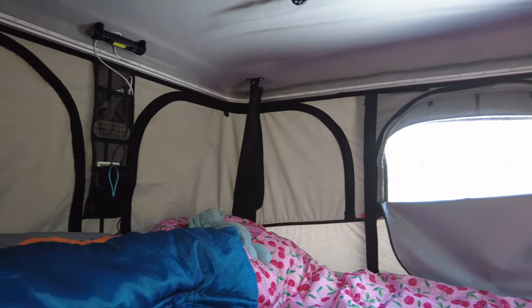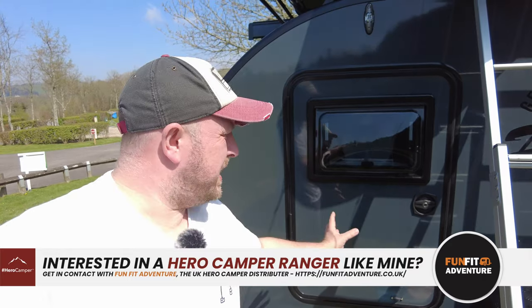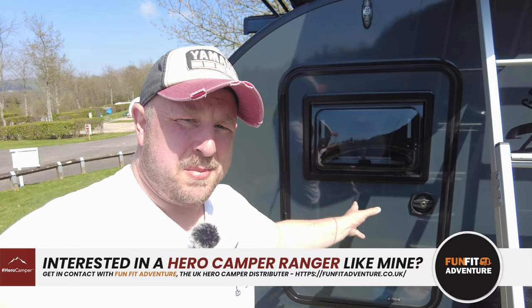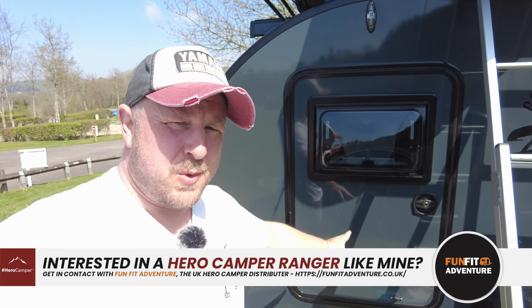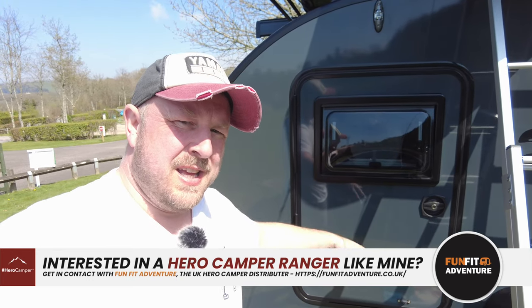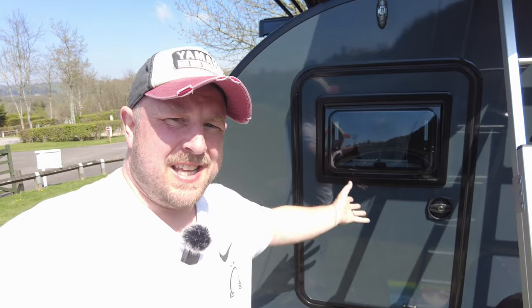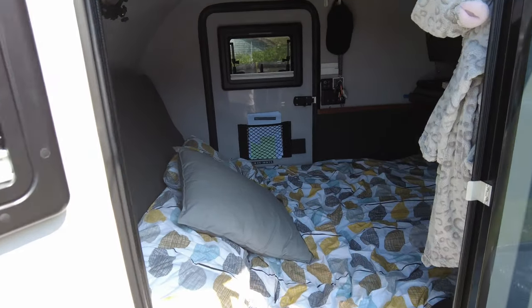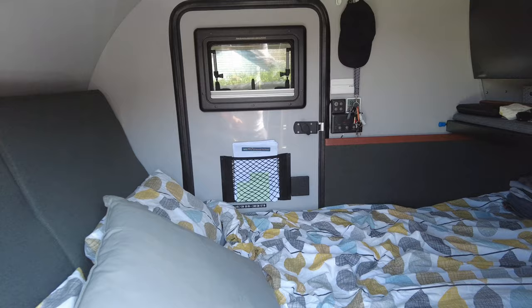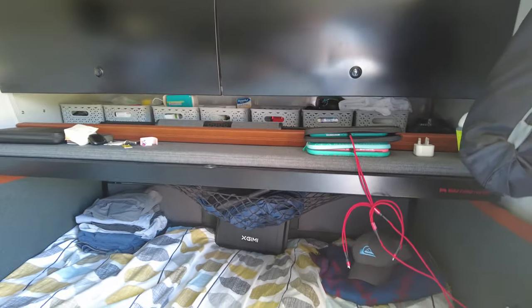Inside the Hero Camper Ranger is where we spend our time — sleeping obviously, and if it's cold all four of us can sit in here and play board games. It's basically a king-size bed on wheels. Let's pop open the door and take a look inside.